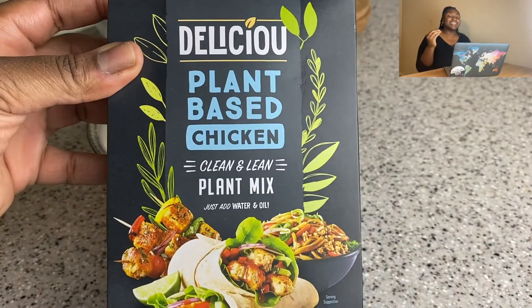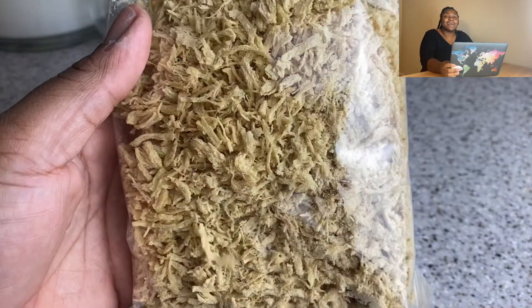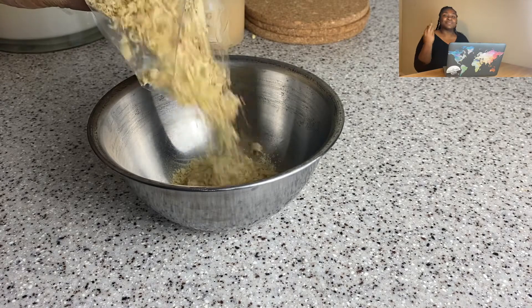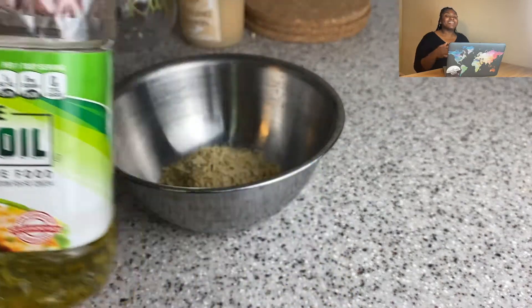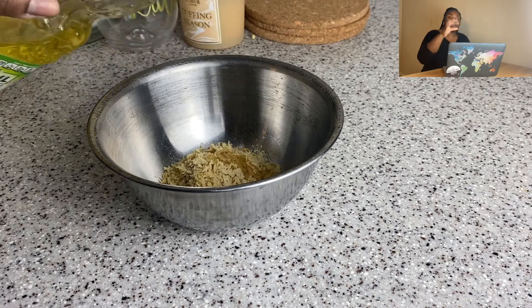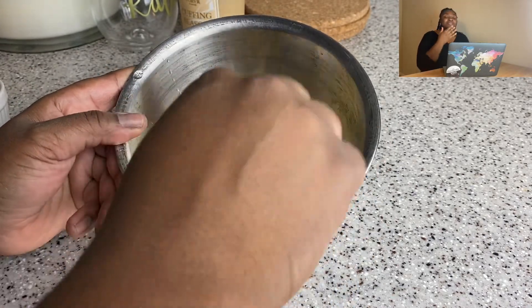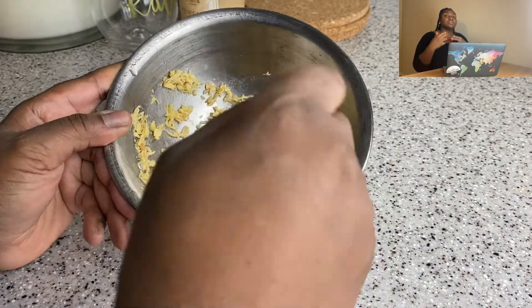For this recipe I decided to try a product that was new to me. The algorithm knows I'm vegan — it knows everything about you, it's weird — and this came up on my explore page. I was like, this low-key looks legit, I want to try it. I've worked with funny-looking things before, like the little beef I use for my tortas, so I ordered it. This is my first time using it.